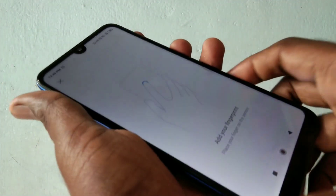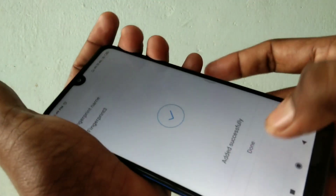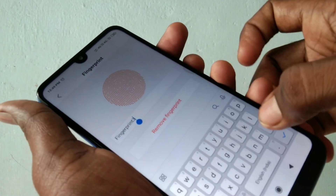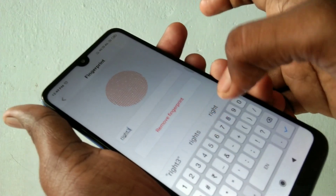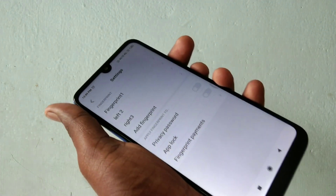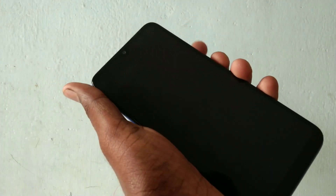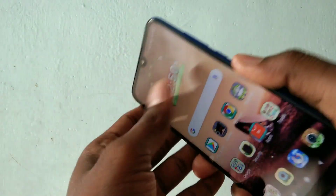Again, I want to add one more finger — this time the right hand middle finger. Click Done. You can also edit the fingerprint name; here I give it 'Right Three'. Now check whether the added fingerprint is working or not — yes, it is working very fine.